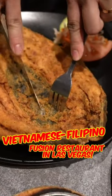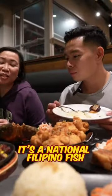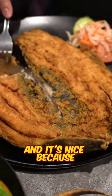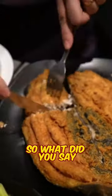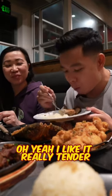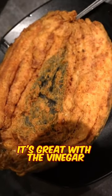We're gonna try the fish right now — the bangus. Bangus is the national Filipino fish, it's milkfish, and it's nice because it's boneless. I like to dip this with vinegar. Oh yeah, I like it — it's great with the vinegar.